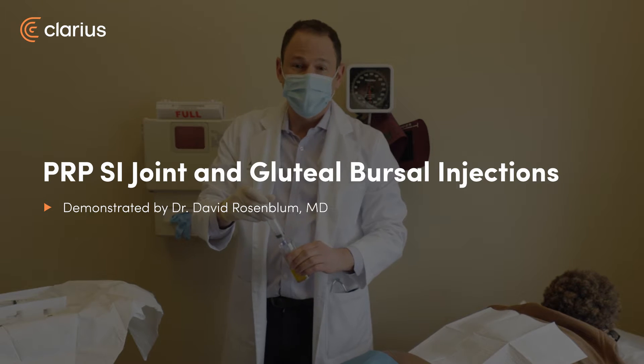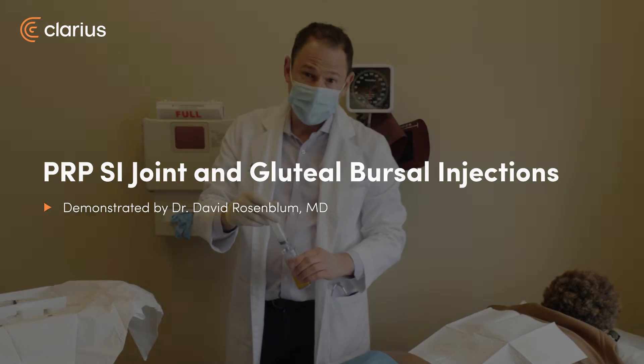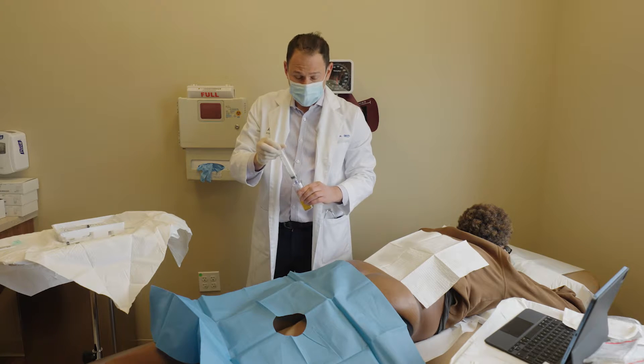My name is Dr. Rosenblum. I'm an interventional pain physician. Today I'm going to perform PRP injections on my patient who's suffering from chronic sacroiliac joint pain, as well as gluteal bursitis and inflammation of the tendons inserting into the greater trochanter.